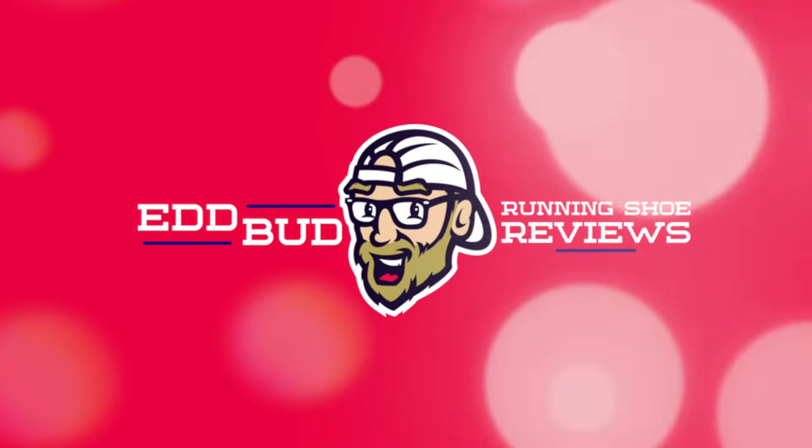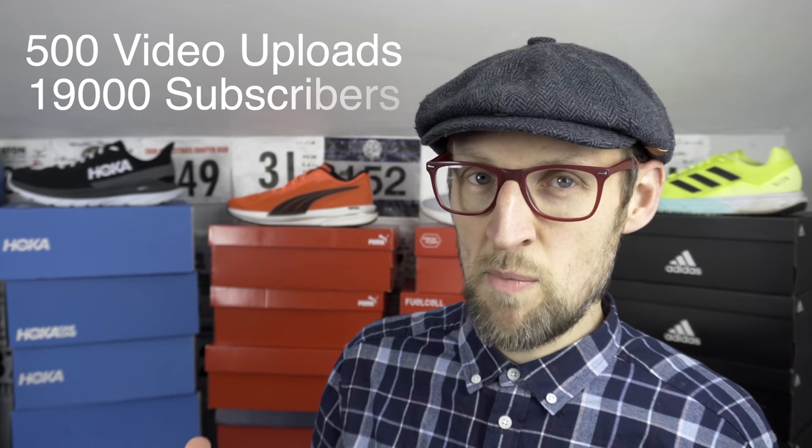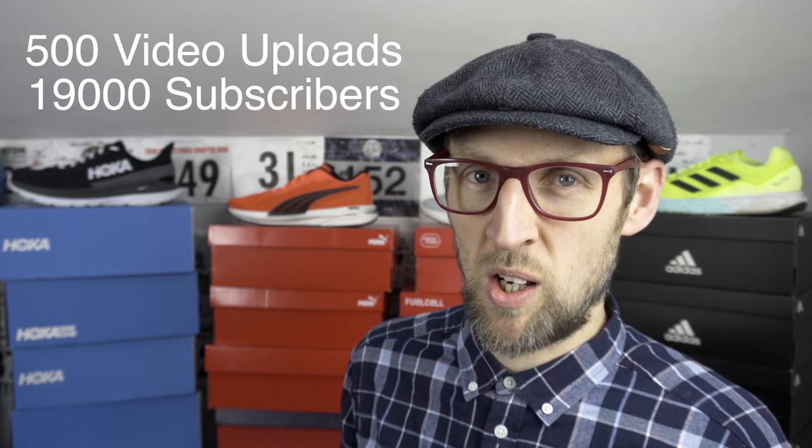Hey guys, Edbudd here. It's time for the Hoka Onione Mach 4 to shine on the long run. Stay tuned for some classic Edbudd running footage a little later. This video marks the 500th on the channel and we've just gone over the 19,000 subscriber mark.